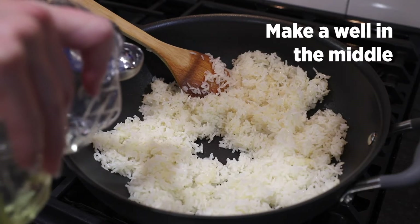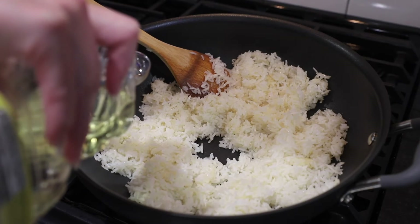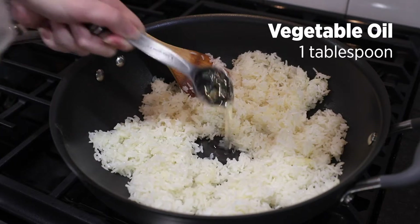Press the rice up the sides of the pan, leaving a well in the middle. Add one tablespoon of oil into the well.